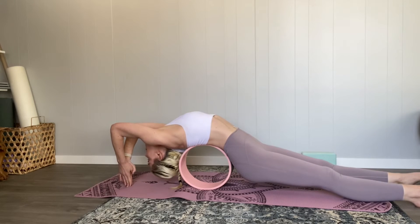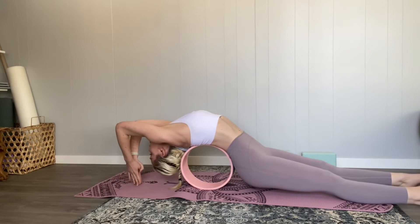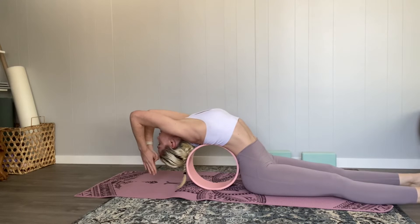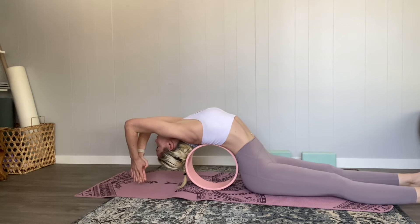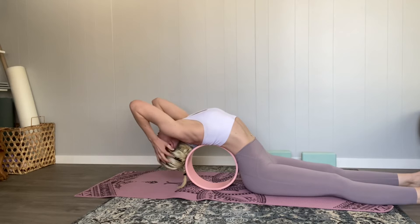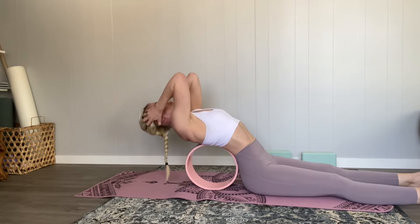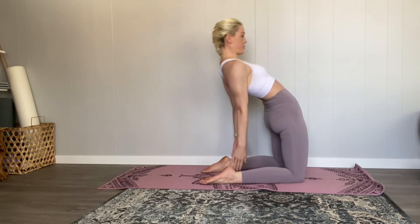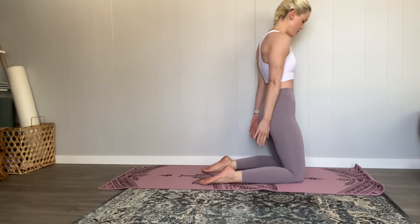Another thing I like to do to prepare for wheel pose is a kind of modified fish pose. Using the wheel, straighten your legs and try to get your hands to touch the ground while they're over your head. This is really asking your body to lean into this curve — and this is camel pose, but in an active way.